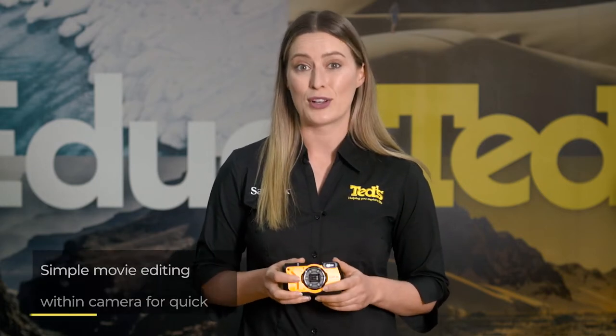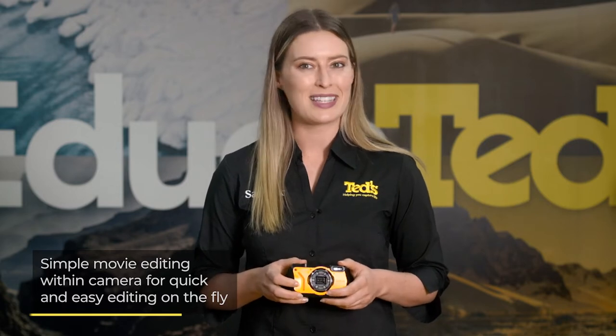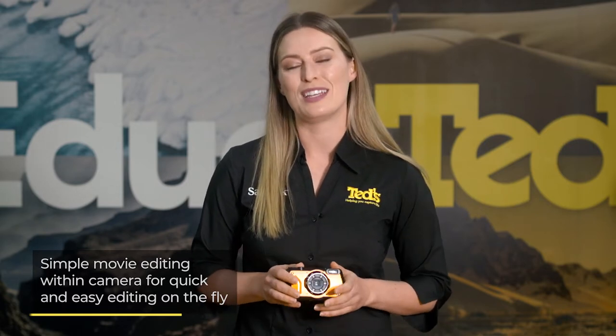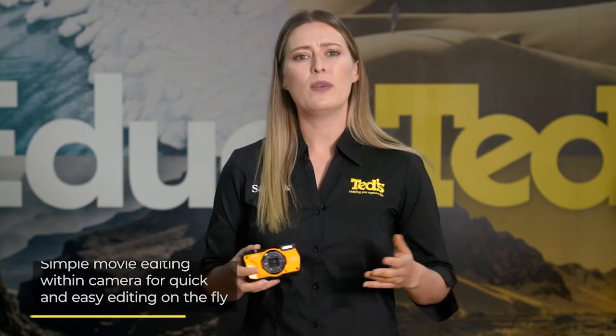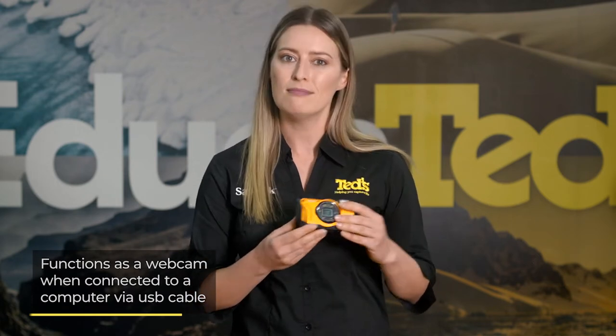As we mentioned, the WG6 is great underwater, and this extends to video content. Review and edit on the fly, no matter your experience level, thanks to the handy built-in movie editing features. In keeping with modern connectivity, this camera can even function as a webcam, simply by connecting the camera to your computer with the included USB cable.